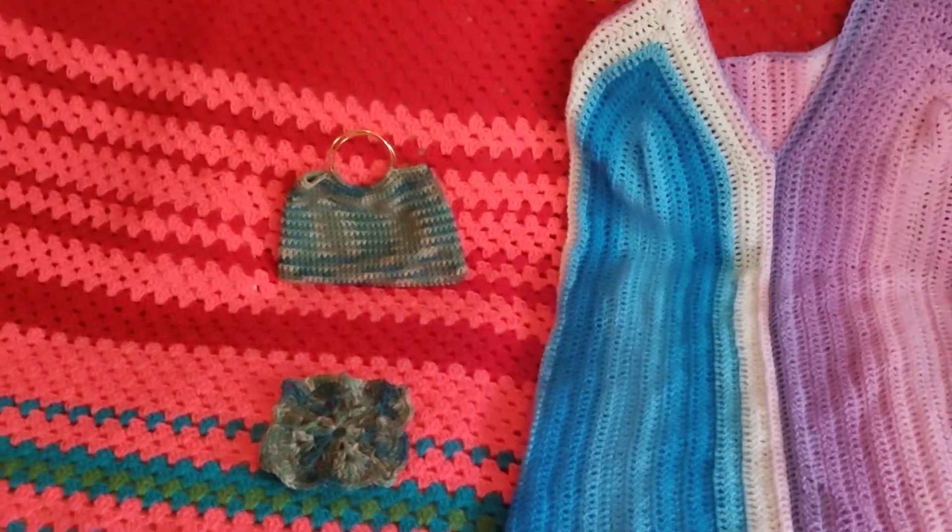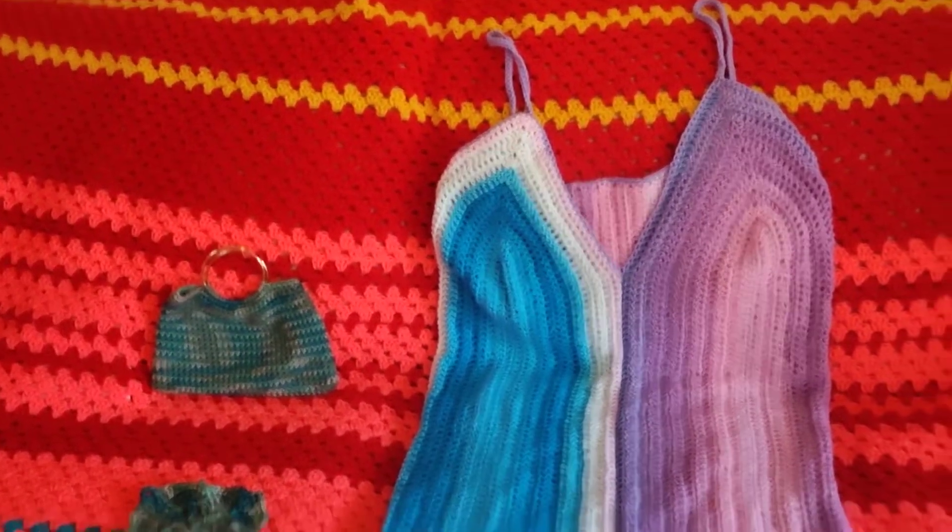So that's what's on my hook this week. What is on your hook this week?